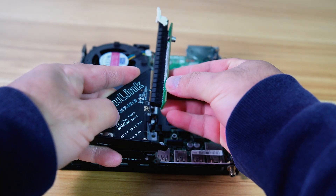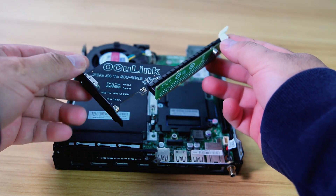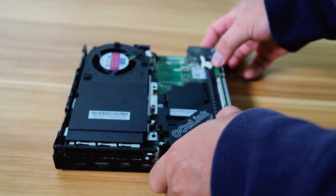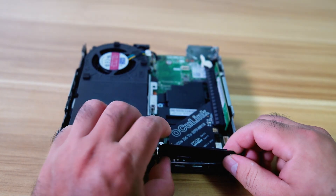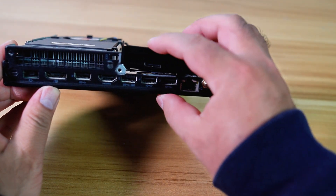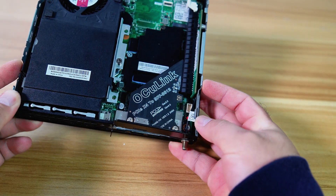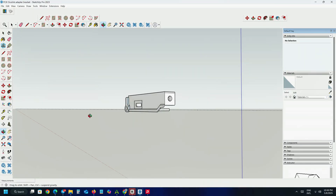Now let's install the PCIe X4 to Oculink adapter onto the PC using its original low-profile bracket. The original low-profile bracket could not fit this PC — I cannot properly fit the card into the expansion slot of the PC chassis. I need to design a 3D model of a bracket for this adapter to fit with the chassis of this PC.